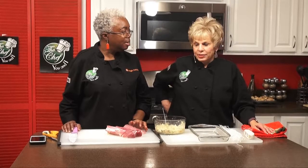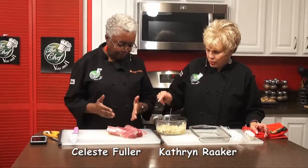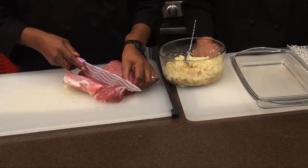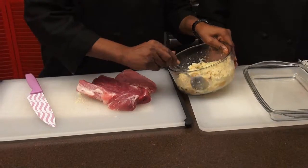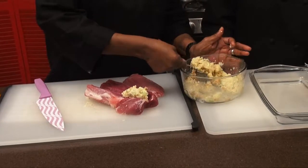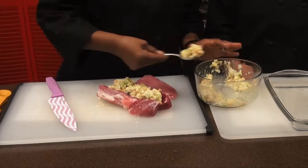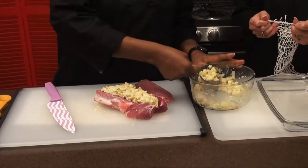We're back on The Chef You and I, and Celeste, we've already done the stuffing — it's ready to be put into the pork. Our pork loin came with two pieces, and what we've done is we've split one piece down the middle. We're just going to lay the dressing directly into the cavity that we've created. If there's extra, you can put it around the pan — it never goes to waste.